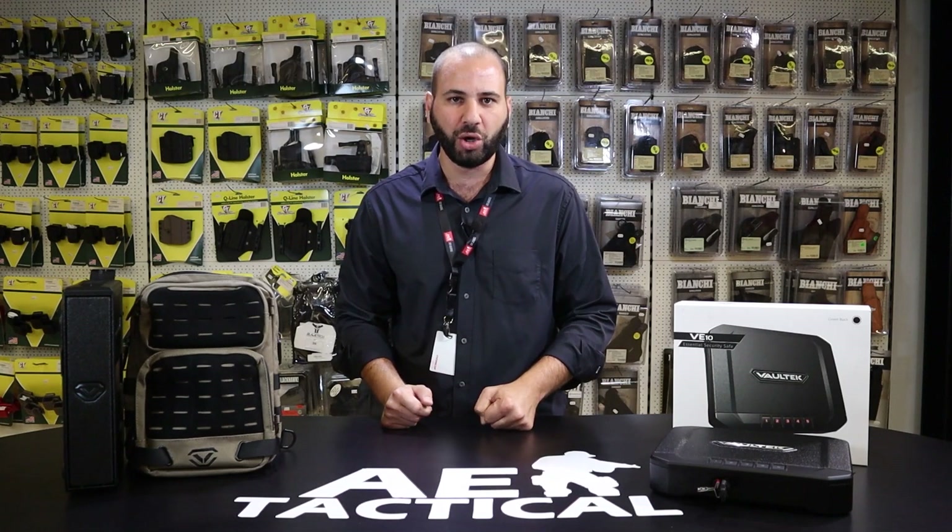You're viewing AE Tactical's Concealed Carry Corner, and we're very proud to present to you a new partner, which is Vault-Tec.